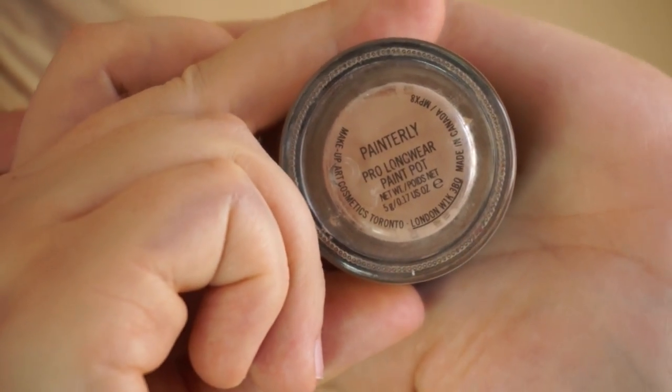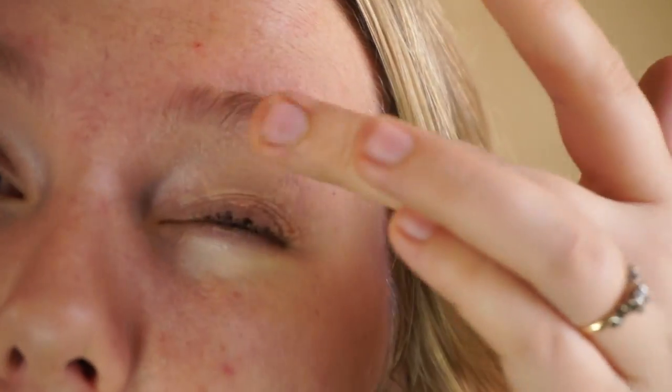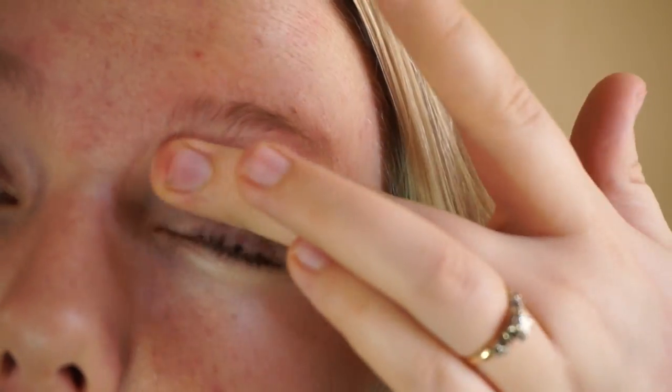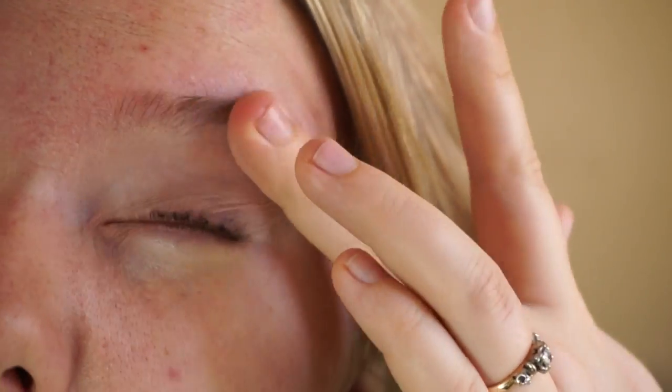The first thing I'm going to do is apply primer to my eyelids. I'm using MAC Paint Pot in Painterly for that, applying it all over my eyelid with my finger. I don't want to apply too much primer — just enough to have a nice tacky base for your shadows to stick to.